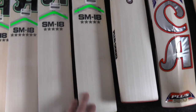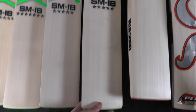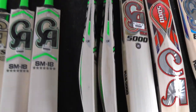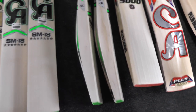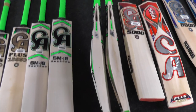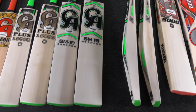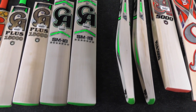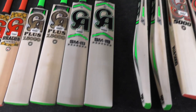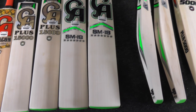Next up we've got the SM18 five star bats at £249.99 — nice clean grains, really nice bats, and they're coming in pretty light at around 2lb 7oz to 2lb 8oz. We'll be putting the weights in pounds and ounces on the website, but if you'd also like us to include the weight in grams, just let us know and we can start updating the listings to help customers understand bat weights a little better.